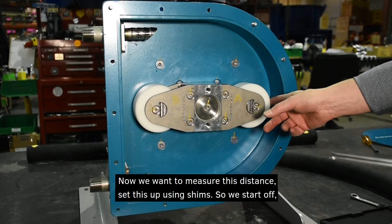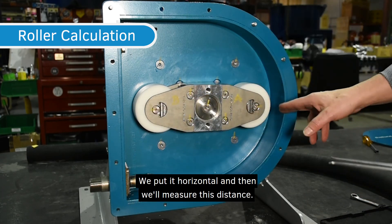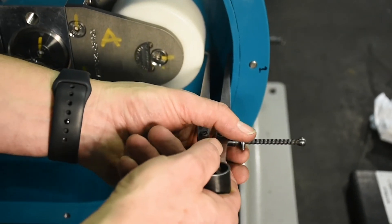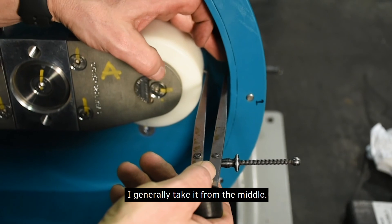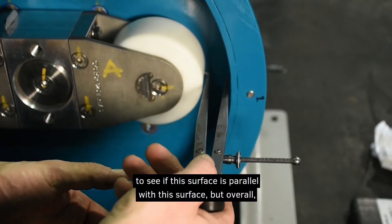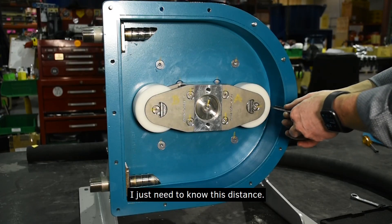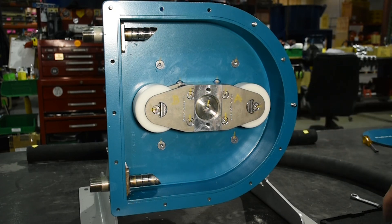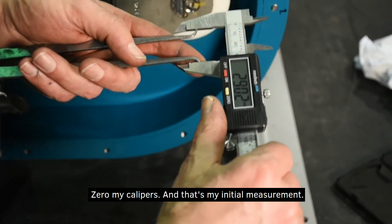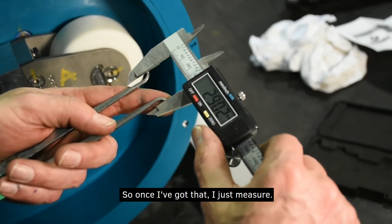Now we want to measure this distance to set this up using shims. We take a measurement — put it horizontal and measure this distance. I generally take it from the middle. It's also a good time to do a quick check to see if this surface is parallel with the other surface, but overall I just need to know this distance.